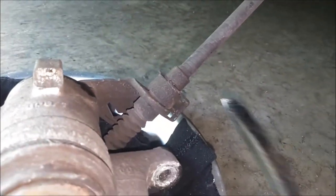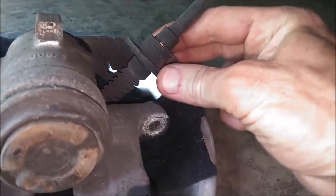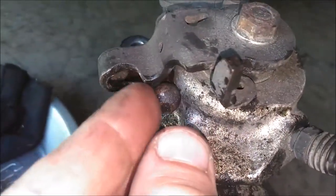Now we can disconnect this clip. So you stick a screwdriver in here and just pry right down and the clip comes right off. You can see this cable - I moved it over out of its position and we need to just pull it and get it away from this bracket here.